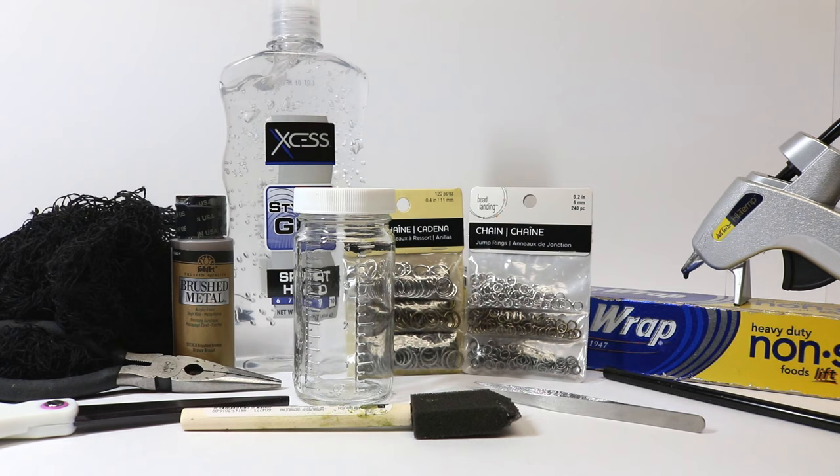We're going to use some clear alcohol-free styling gel. I like the kind from the dollar store, but if you don't have access to that, you could use hand sanitizer as long as it's the really thick kind. You could also use clear aloe vera like you'd use on a sunburn, or if you don't have any of those you could use a resin to set your jar as well.